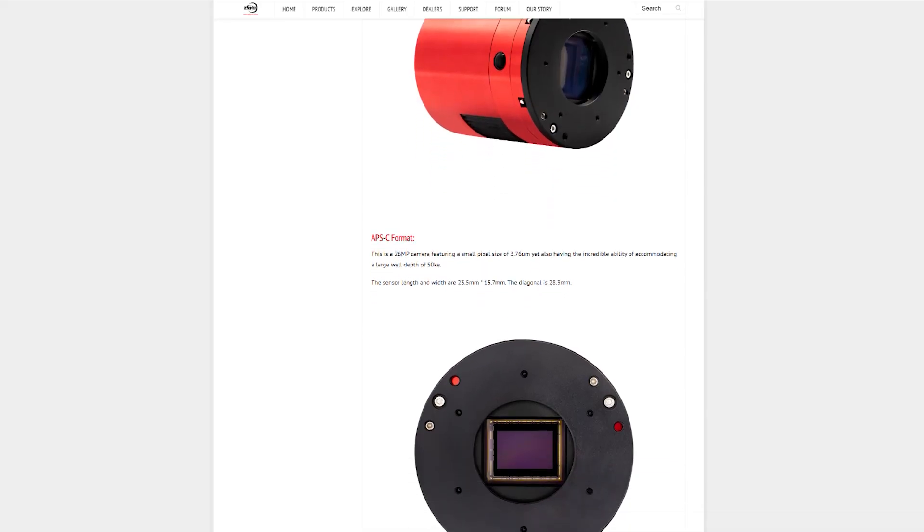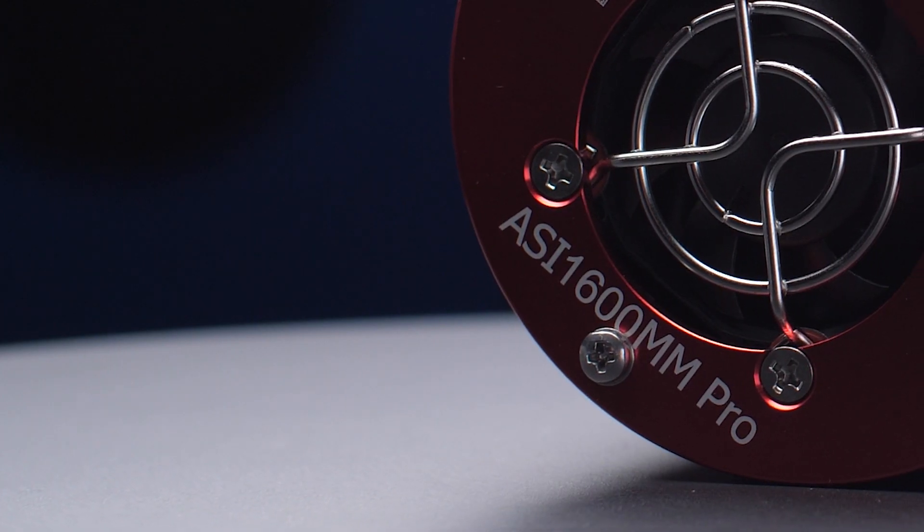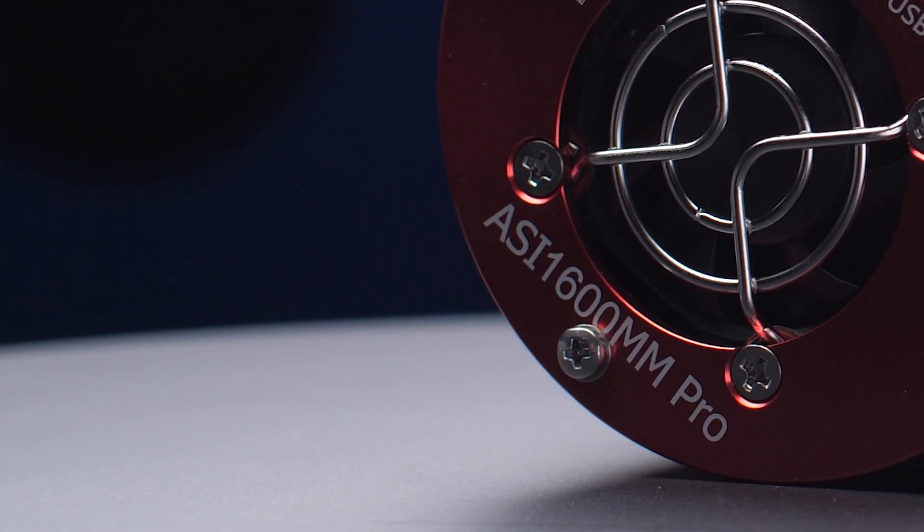So let's talk about cameras. We do not have the ASI 2600 at the moment to show you guys, but that doesn't stop us from going over all the specs and seeing how it compares with its predecessor the ASI 1600 to help you make some choices.